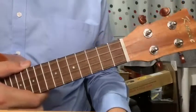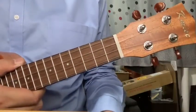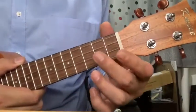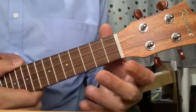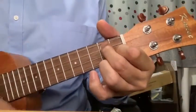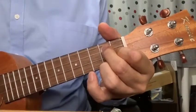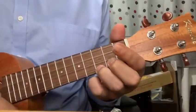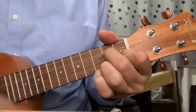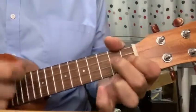Today's first chord is, to a lot of beginner students, a very difficult chord because it has three fingers on it. The chord name is G7. I'm going to start off to show you how that G7 sounds like. That's G7, this is C, G7, C, and G7.